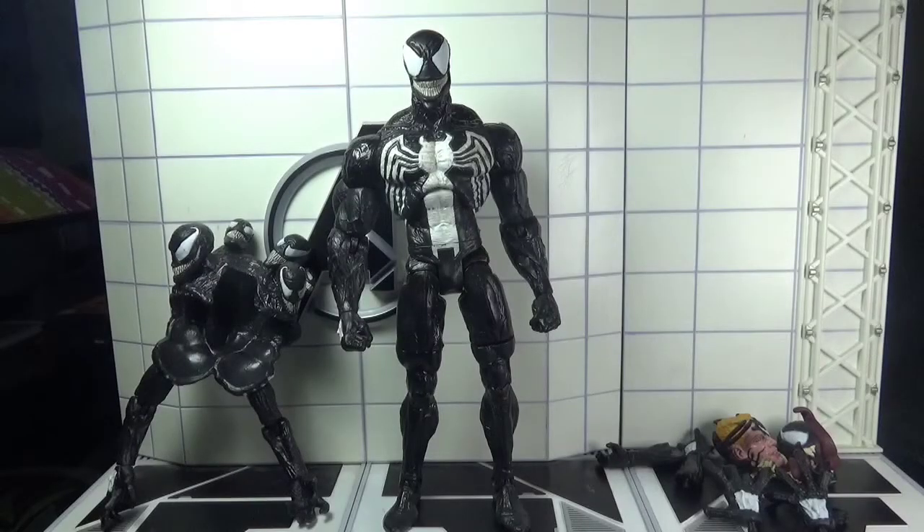Hey there, action figure collectors, pop culture lovers, and comic fans — you're watching Ghazali's Reviews, this is Ghazali. Today I'll be reviewing Marvel Select Venom by Diamond Select Toys. The figure has already been taken out of the packaging, so let's move towards the figure and its accessories.